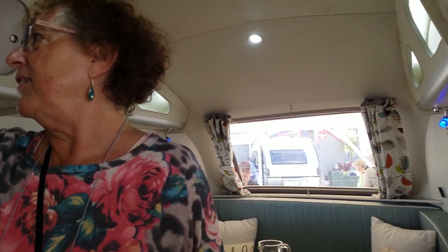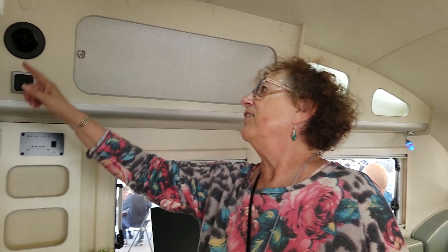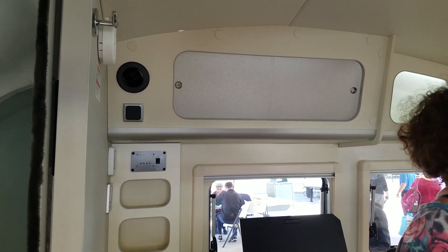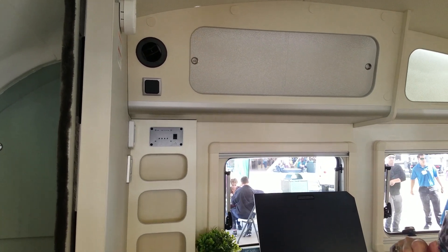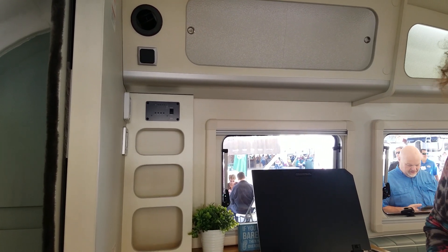Here are all of your controls — your monitor, smoke detector, and fire extinguisher by the door. It's a winner.